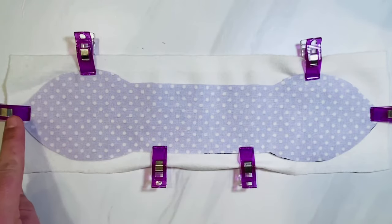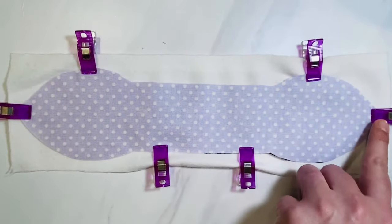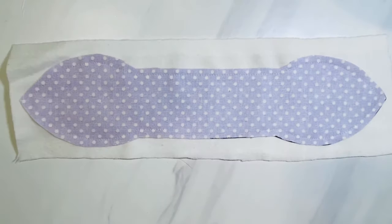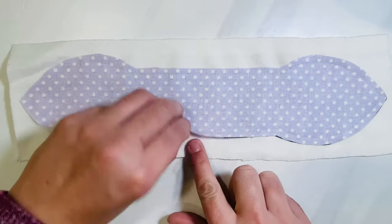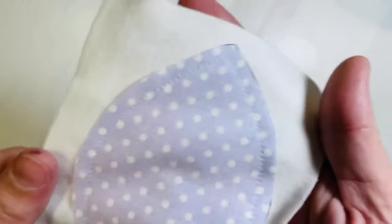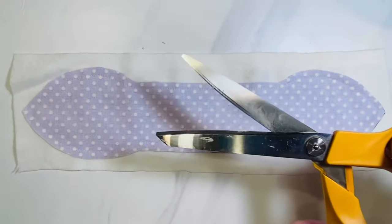Now I'm going to start at that first clip and sew all the way around my fabric on top of my backing using about a one-fourth inch seam allowance. Here's what it looks like when you're finished — you can see there's the whole opening at the bottom, and I stitched quite close using a one-fourth inch seam allowance. Now I'm going to cut it out.